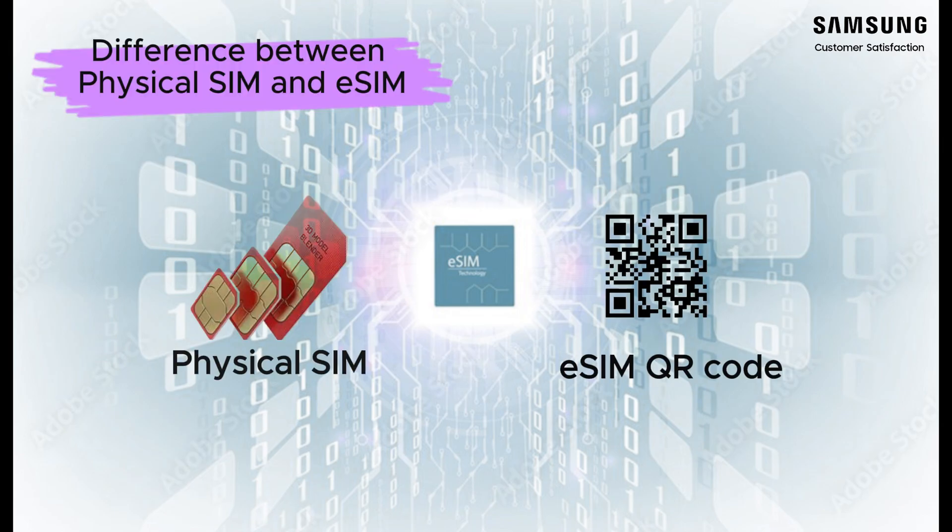Dual SIM devices contain space for two physical SIM cards that can be programmed by your carrier and inserted into your device. Both cards can be removed or transferred if needed. Some dual SIM devices include space for a microSD card in addition to two SIM cards.